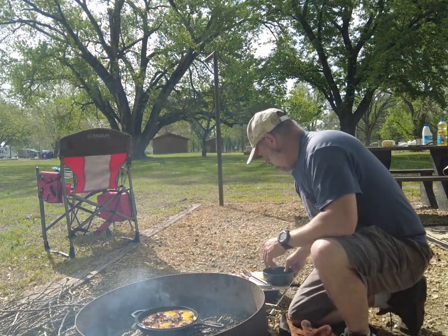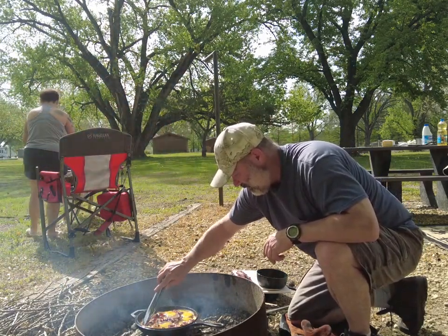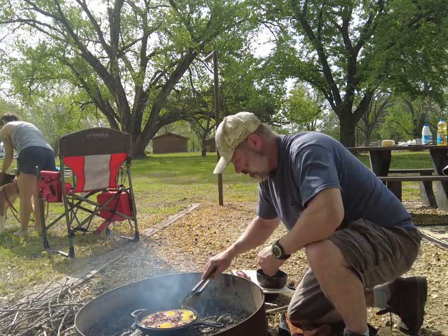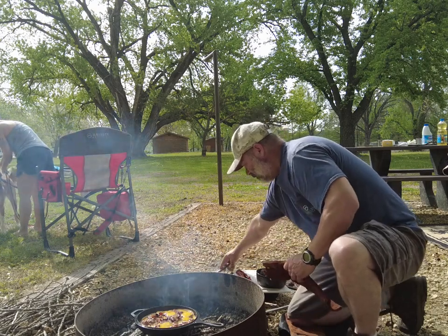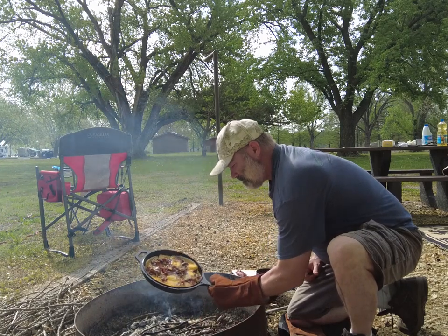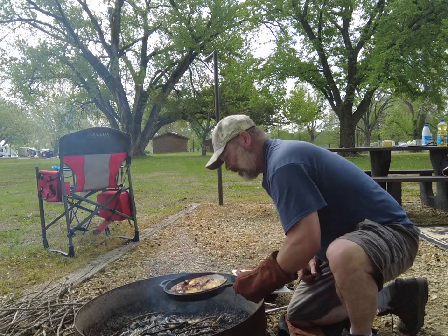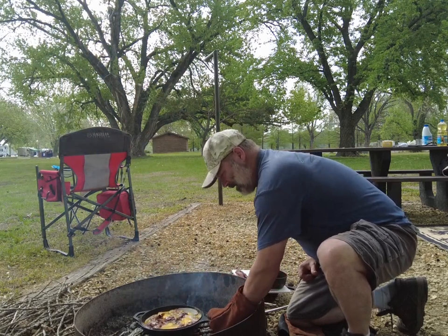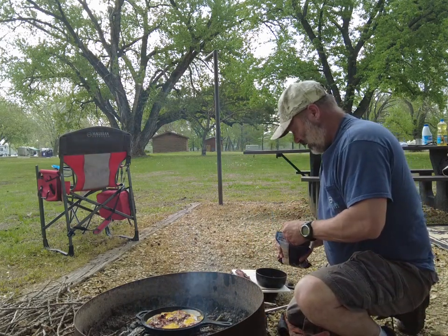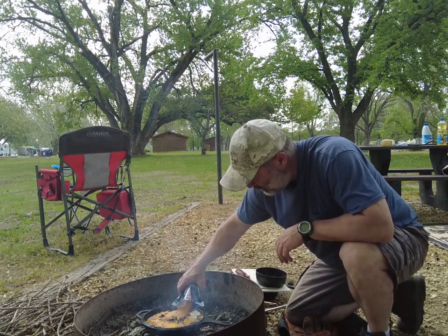We'll get that egg mixture in there. Try to get it coated because that's going to solidify — that's the crust part — and then you can move it around some. Then some shredded cheese on top to lock it all in.